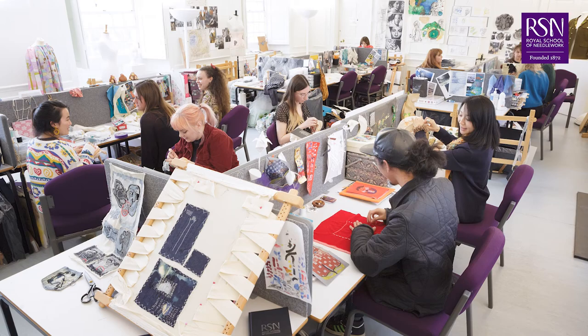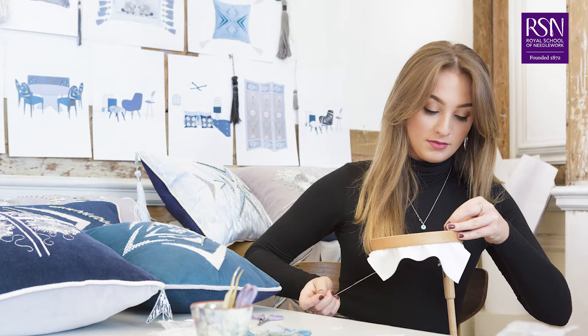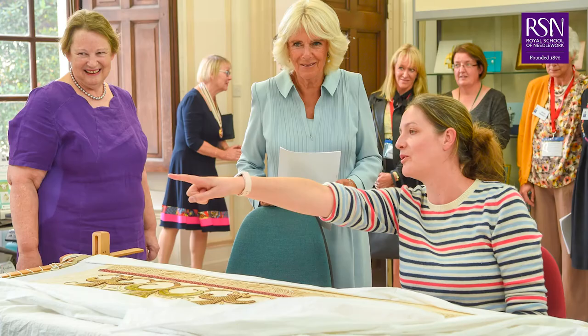Here at the Royal School of Needlework we teach the art of hand embroidery and a wide range of different techniques and stitches. We have been teaching needlework since we were founded in 1872. Back then Queen Victoria was our royal patron. Our current royal patron is the Duchess of Cornwall, who we were delighted to welcome recently and present her with her very own selfie.